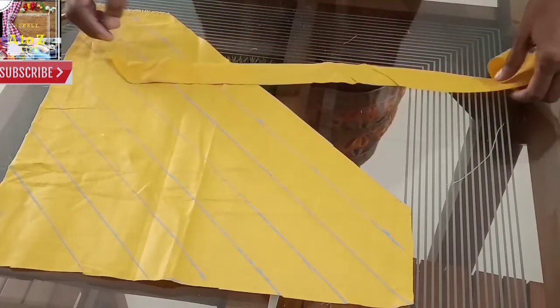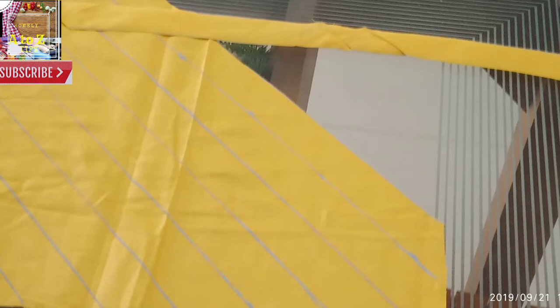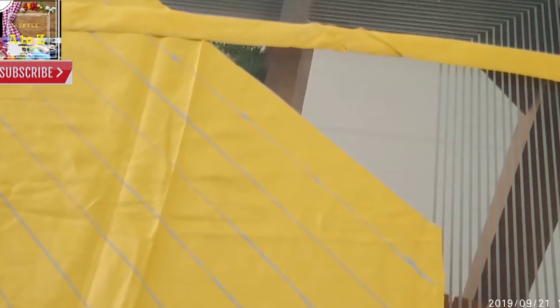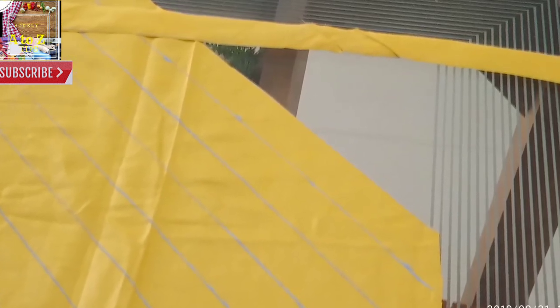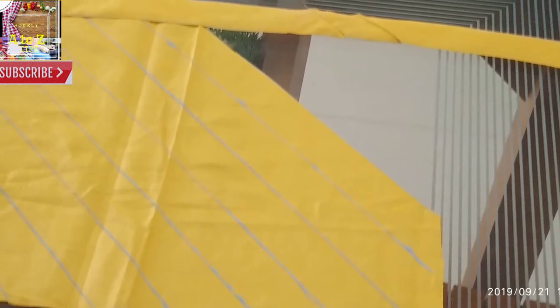You can cut the cross piece in this method. If you like this channel, subscribe and thanks for watching!